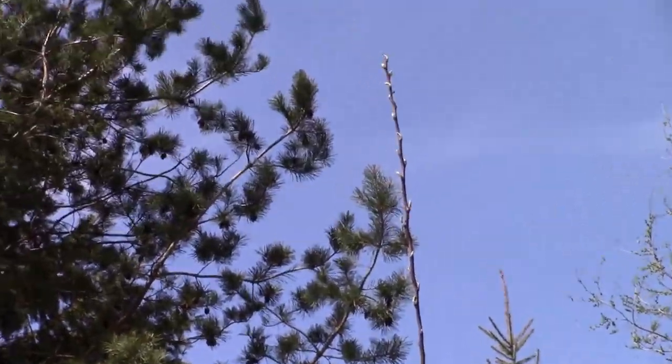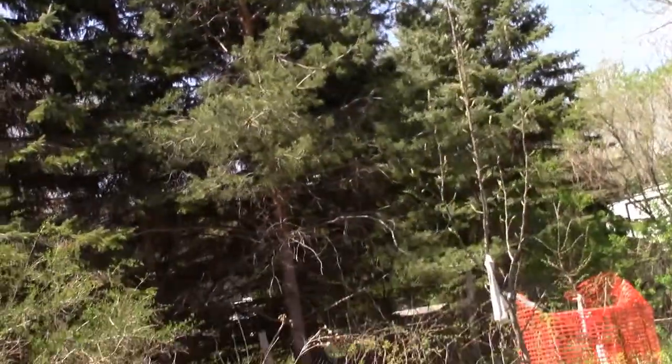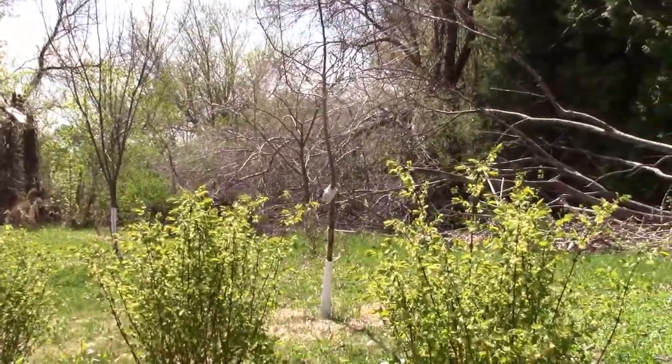If your trees are girdled and six hours isn't worth it to you, spending fifty bucks on a new tree might be the way to go. But out here we try to defend life, liberty, and the pursuit of happiness. Thanks for watching.